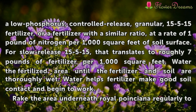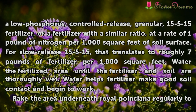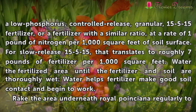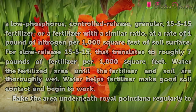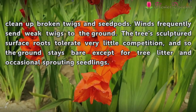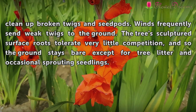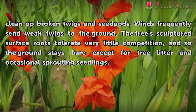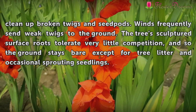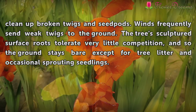Water the fertilized area until the fertilizer and soil are thoroughly wet. Water helps fertilizer make good soil contact and begin to work. Rake the area underneath Royal Poinciana regularly to clean up broken twigs and seed pods. Winds frequently send weak twigs to the ground. The tree's sculptured surface roots tolerate very little competition, so the ground stays bare except for tree litter and occasional sprouting seedlings.